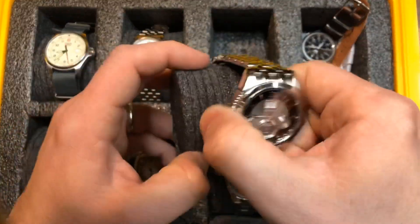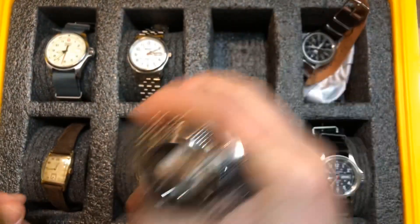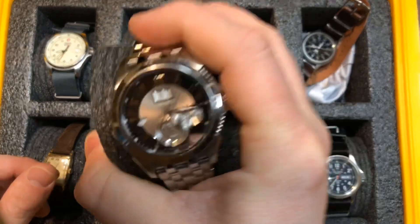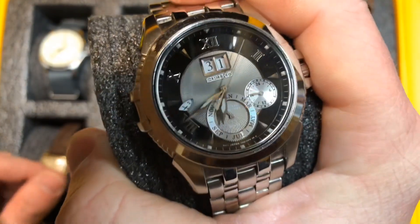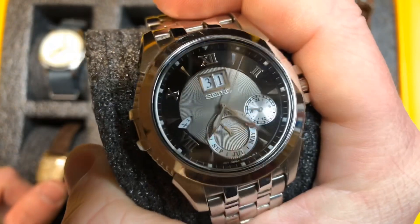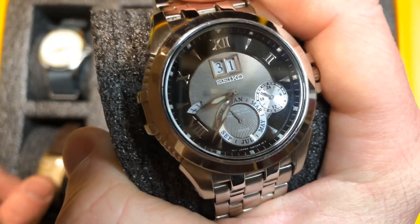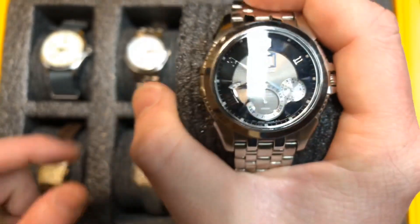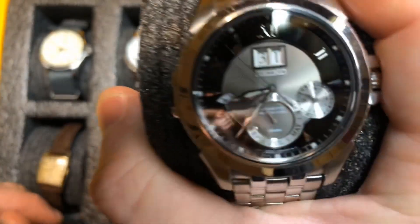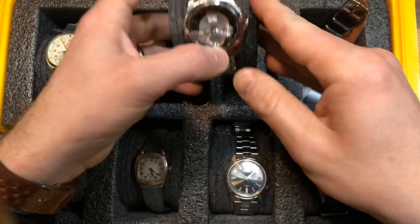This is my grandfather's Kinetic Perpetual Seiko — one that I will wear from time to time. You can see it wind up, which is pretty cool. He left this to me when he passed away, so I hang on to this one. The technology behind Kinetic Perpetual watches is just really fantastic. I have not worn this watch in several months and it just picked right back up on the 31st — that is just a really cool thing.